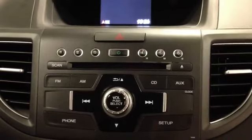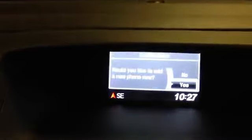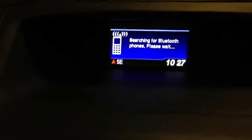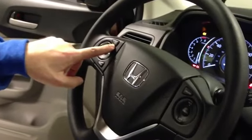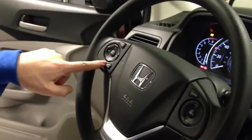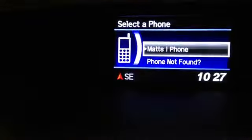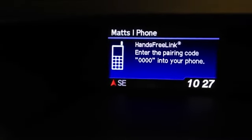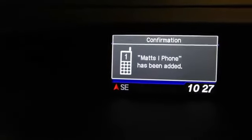The first thing we're going to do is set up the Bluetooth connectivity — very simple. All you have to do is press the phone button, say yes you'd like to add a new phone, put your phone in discovery mode and press OK. Now it's searching for a Bluetooth phone. While it's doing that, let me show you how to operate the iMid display. There's a top button that will change the display, and the bottom is going to show you the menu to get into all the cool customization. It's found the iPhone we're using — Matt's iPhone. Go ahead and press select, put four zeros in on your phone, press pair, and that's all there is to it. The system is already paired and ready to go.